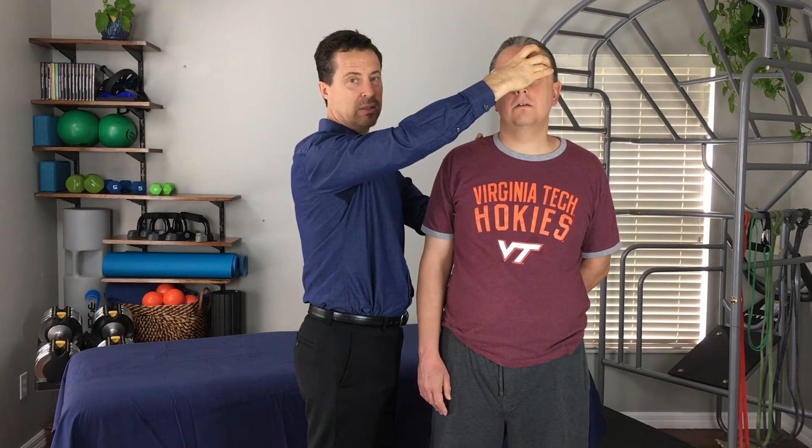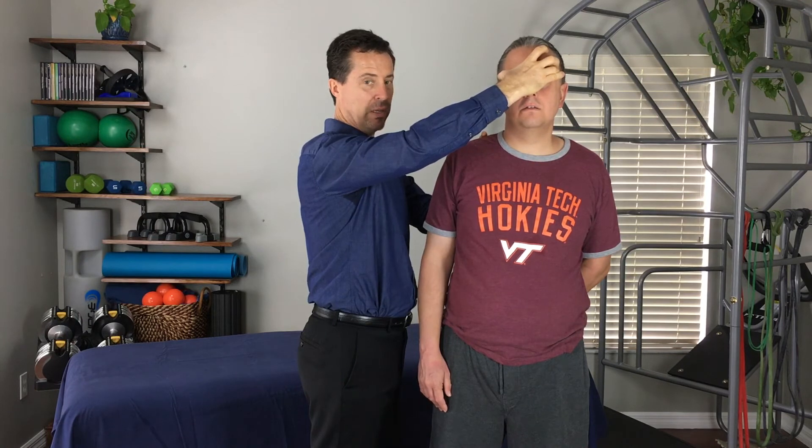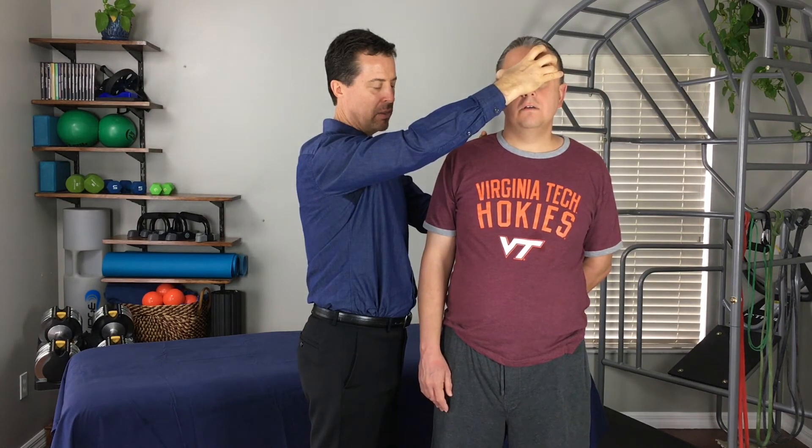Now for anybody else, this could have been anything from the xiphoid to the knee — it could be anything, but for what Mike's body wants to do, it's the sphenoid. So a couple more deep breaths in, really clearing that torque out.